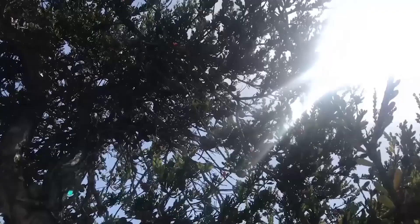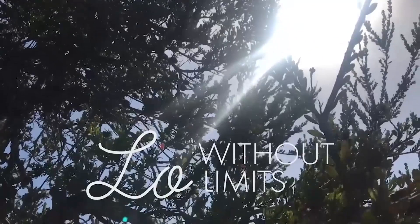Hey everybody, it's Lo, and welcome back to my channel, Lo.Limited. Today I'm going to be reviewing the Cork Montage Bag, so if you want to see that, just keep watching.